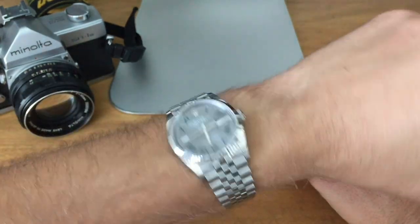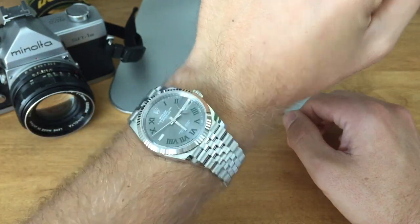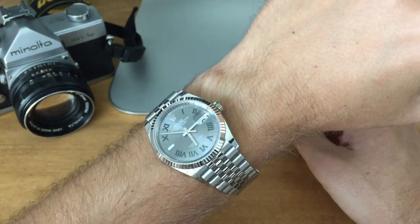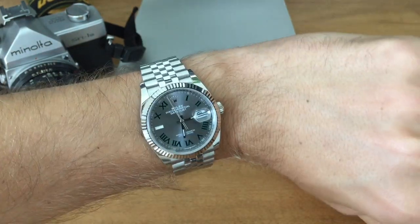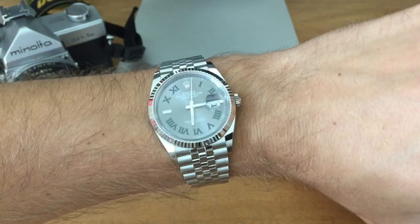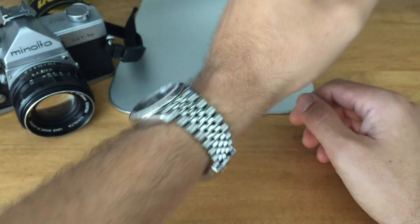Nonetheless, I'm pretty happy with my slate dial, even though it looks a little bit generic. And if I'm honest, I think the 36 millimeter Roman dial is a little bit crowded for this case size — it does look a lot better on the 41. But still, it's a Datejust, and I think it looks awesome.